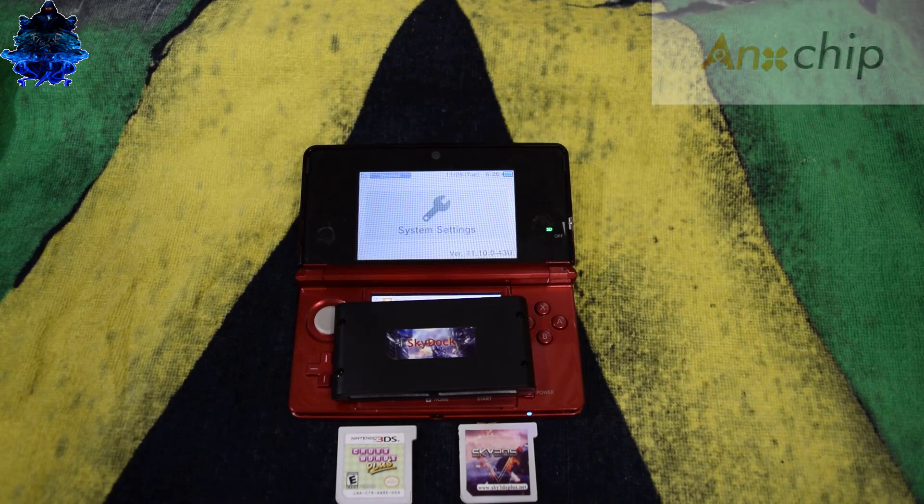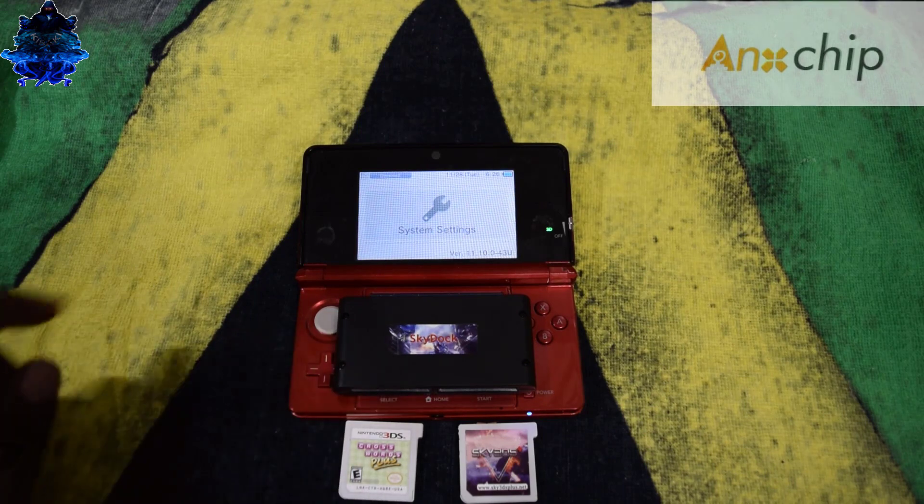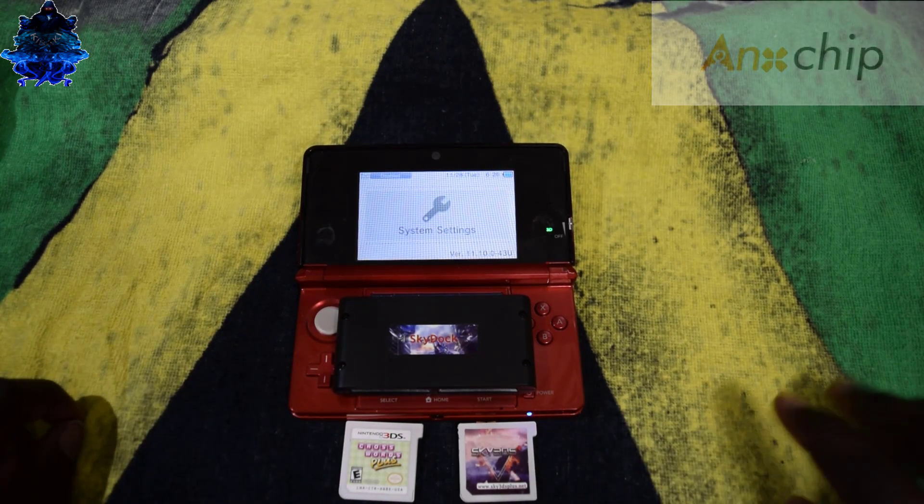What is going on YouTube, it's the boy Billy Kibaki, and in today's video I'll be showing you how to backup any original 3DS game cartridge using the sky dock and also using the sky 3DS plus flash card.